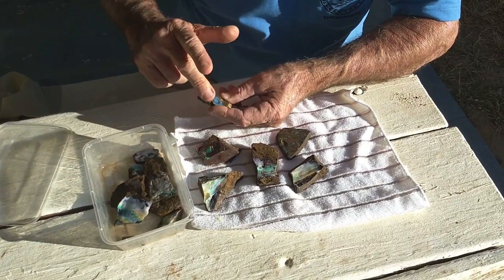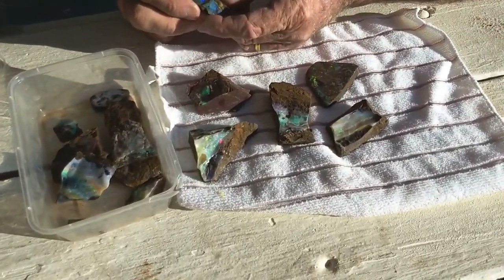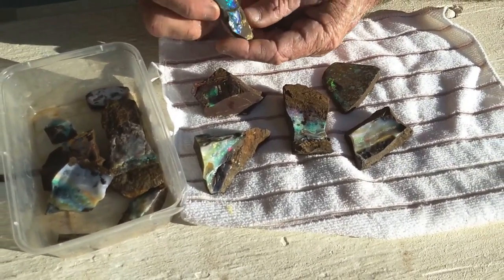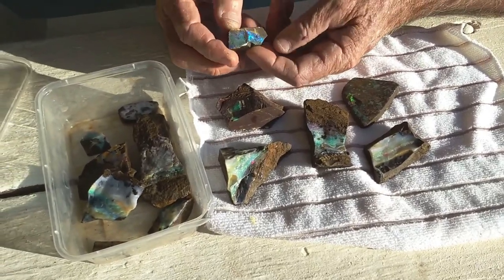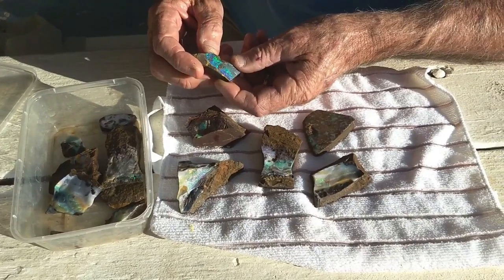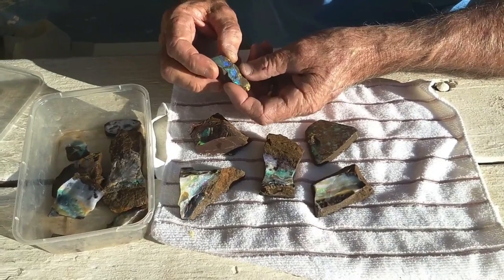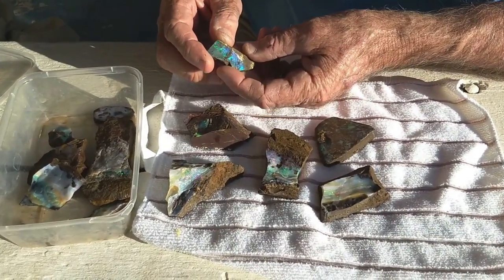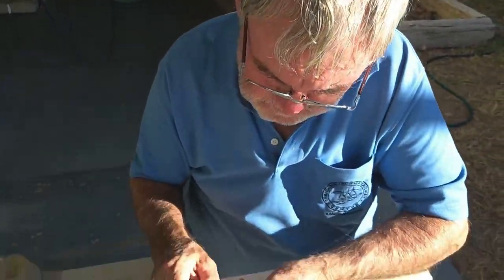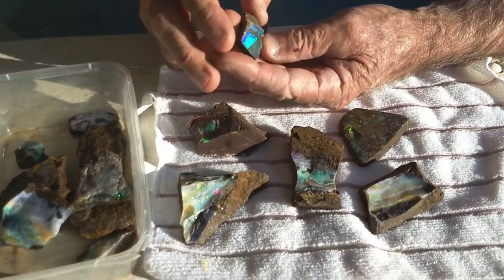This afternoon we've got a parcel of rough boulder opal here in front of us. We bought this parcel from Paul this morning and now we just want to do a little bit of an analysis of the pieces that are here so that people can perhaps understand a little bit more about the way forward with these particular pieces of rough opal. I've got Rod here — Rod, can you give us a bit of an indication of what you're thinking about this parcel?